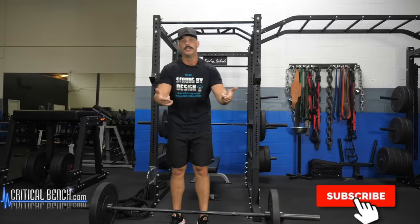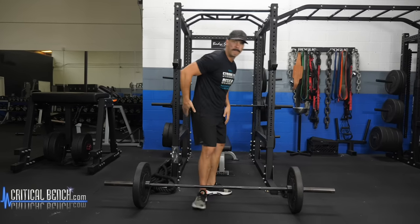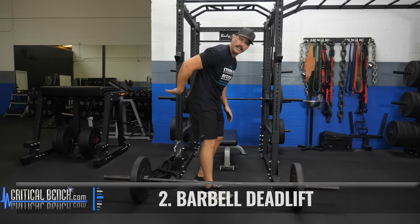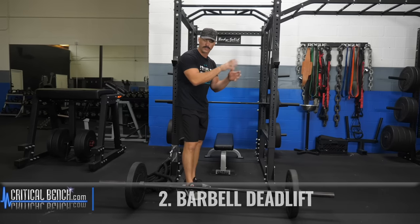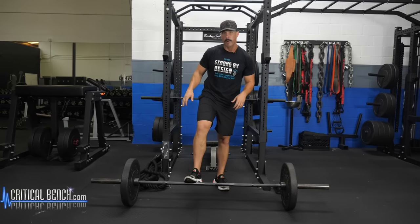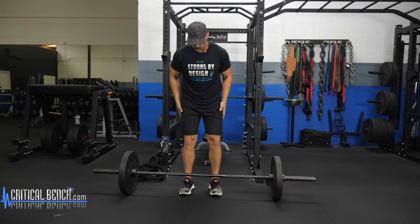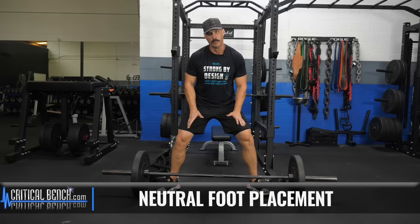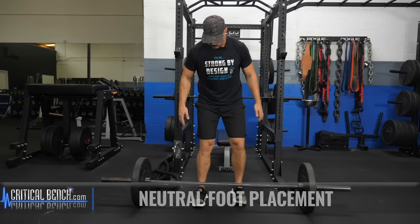The deadlift is going to hit the back of your legs — hamstrings, glutes — and it's going to get your lower back involved as well, including the spinal erectors for stability and support. We have the bar placed on the floor here. We're looking for a neutral foot placement — not super wide, which would be more of a sumo powerlifting build, and not too close, because then you'll lose the stability we're looking for. Get something neutral, shoulder width apart.